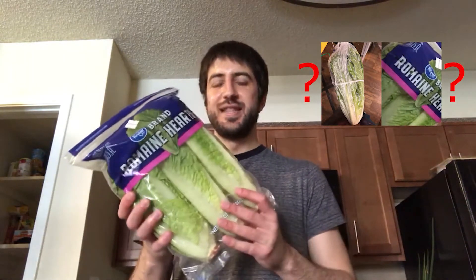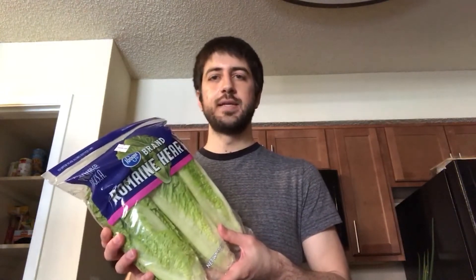Hello YouTube, Matt here, and today we're going to find out if you can grow your own lettuce just by using store-bought lettuce. About three days ago I purchased a three-pack of romaine lettuce, and I'm going to try to grow the lettuce with water, not using any soil. I've heard it's supposed to grow, so we'll see if this is a huge life hack or an urban legend.